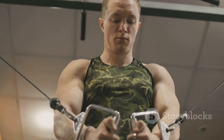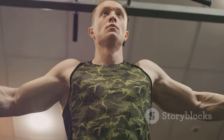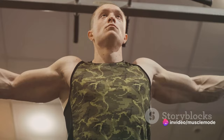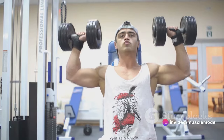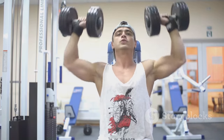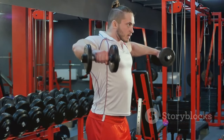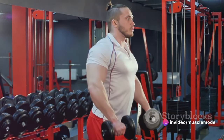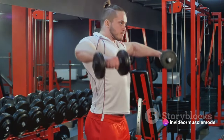Secondly, this split ensures balanced muscle development. Each day focuses on one type of movement — either pushing, pulling, or leg exercises — meaning you're working all of your muscle groups evenly throughout the week. No muscle group gets left behind, and you'll be sculpting a well-rounded, harmonious physique. No more disproportionate biceps compared to your triceps. We're talking about a balanced, symmetrical body that's as strong as it looks.